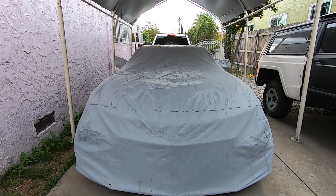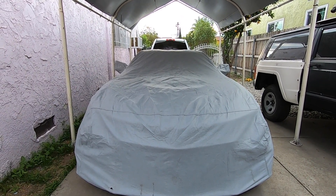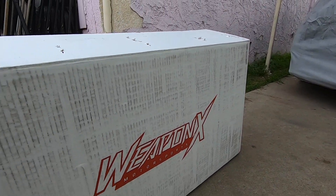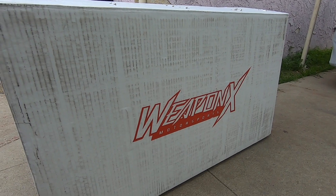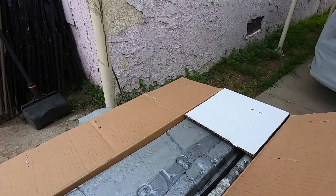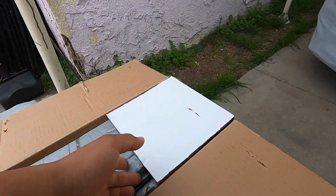Hey, what's going on you guys, welcome back. Today we're going to be cooling things down a little bit. What I mean by that is we're going to be installing this Weapon X kit. Shout out to Brandt. Let me pull this out of the box to show you guys what it is.